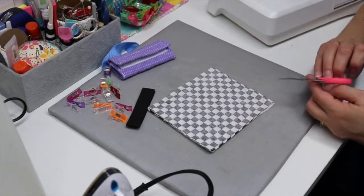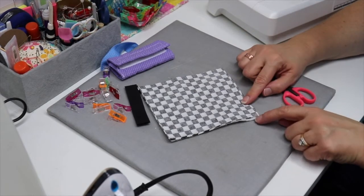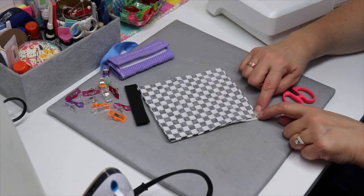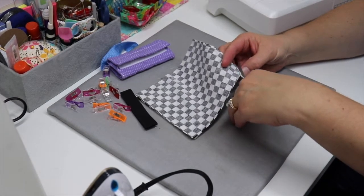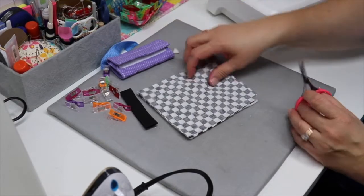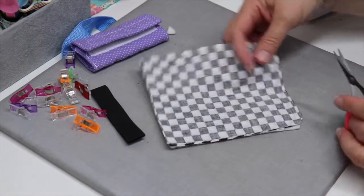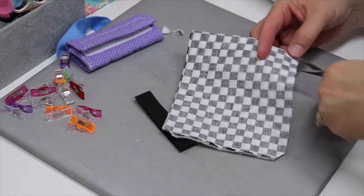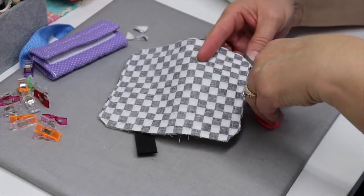Our next step is to clip our corners. When you're clipping your corners, you want to clip diagonally. Here's my stitching line, and I want to make sure that I clip across my corner to reduce the bulk, but I don't cut my stitching. You're going to do that on all four corners. I've cut it, but here's my stitching line — I have plenty of room, so I'm not right on top of that stitching. Because if you cut your stitching, then you have to turn it and stitch again.